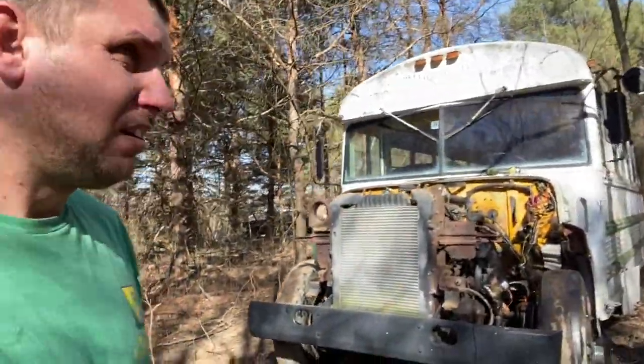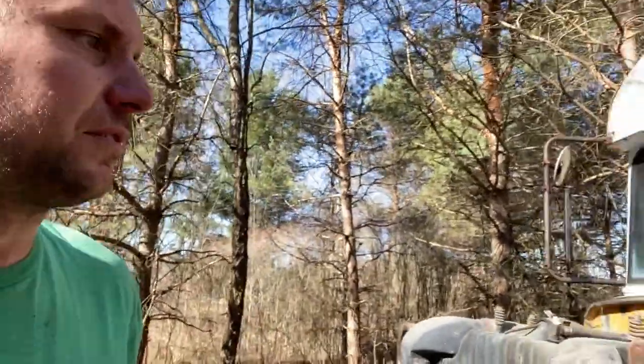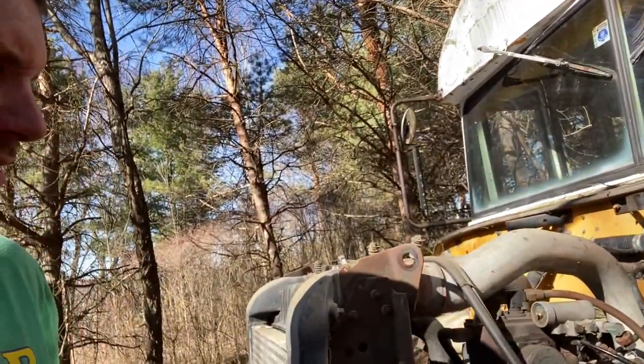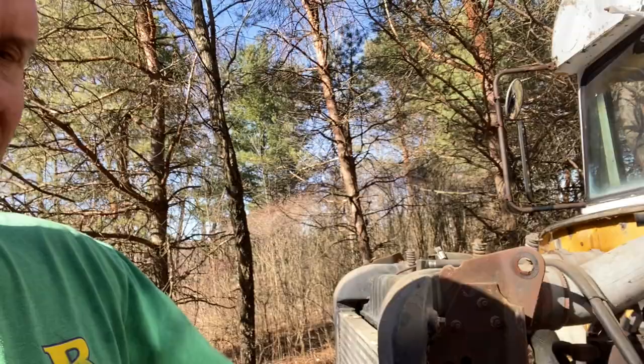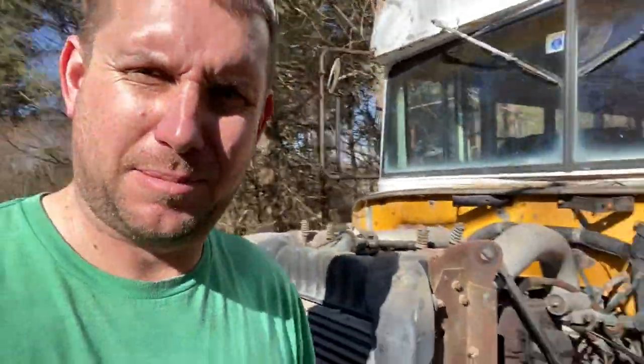I totally forgot to set the camera up, so we've already got some work done here. Coolant lines are totally disconnected from engine to firewall, air cleaner's off, coolant overflow bottle's off. I'm going to put it back on a time lapse so you can see the action.